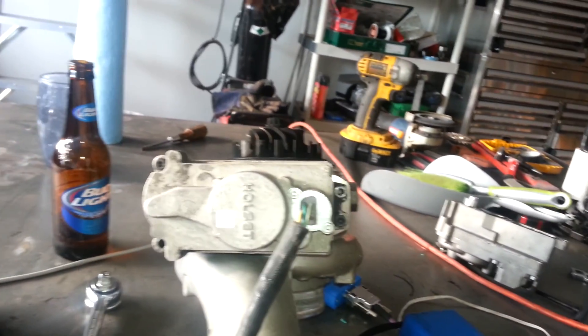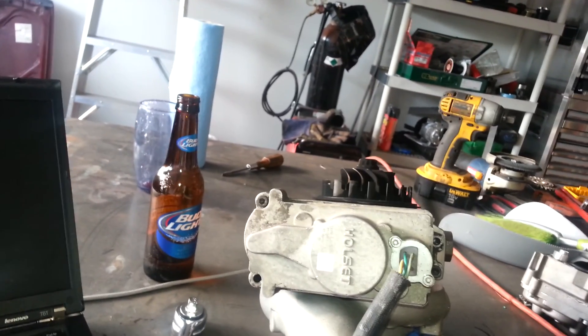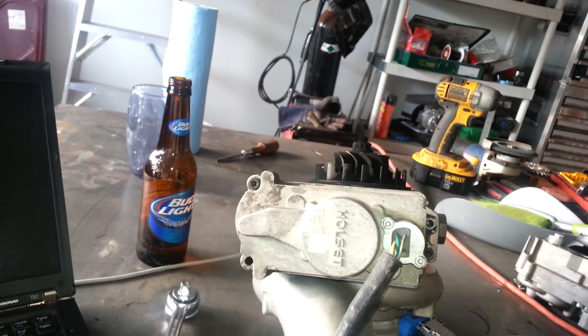My boost gauge is only 35 pounds, and I can completely flip it around to zero without even thinking about it, so I've got to be careful.